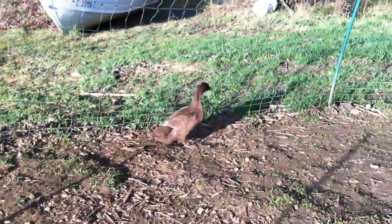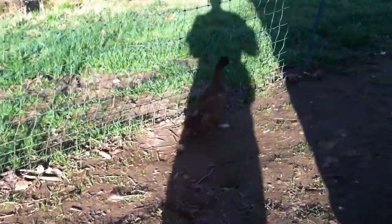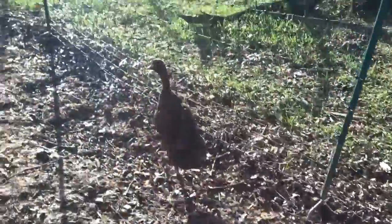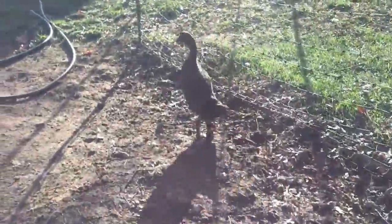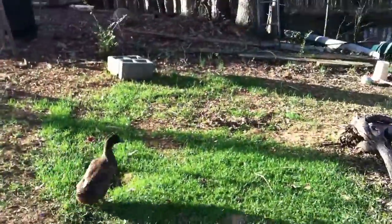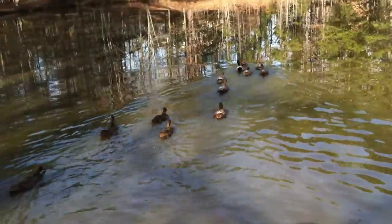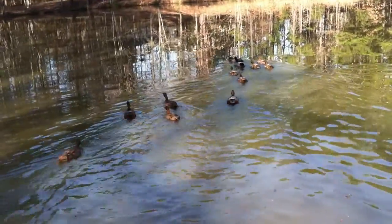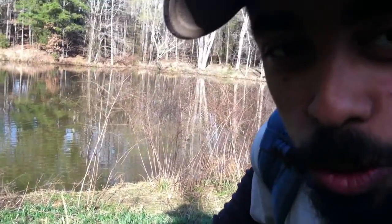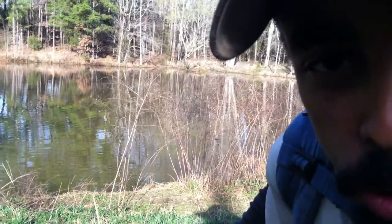They cannot seem to find a way out, so I will give them a little help. There are no lead gates around here somewhere. There we go — watch them go swim! We had to give him a little bit of help because we didn't want him to be the only one left behind. Now he is joined with the rest of the flock and swimming out on the pond.